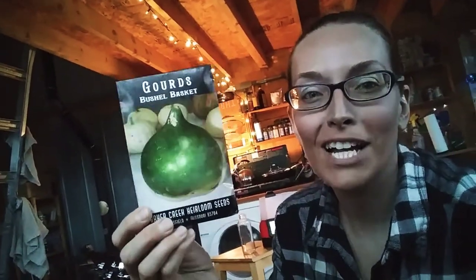I bought these bushel basket gourds — they're giant round gourds. They get very wooden and you can make art and bowls and whatever out of them. I literally just got those for fun. And this is very important: I got goji berries. They're supposed to be drought tolerant and they should do a really good job here. Plus, it could be like a really good crop to sell if I need to.